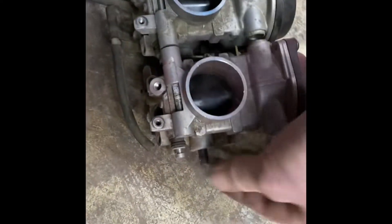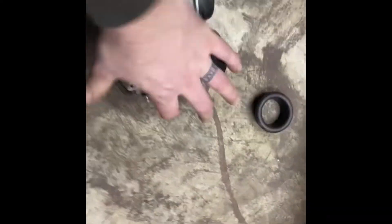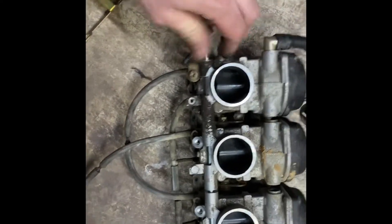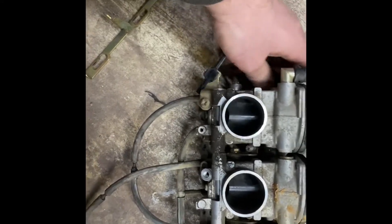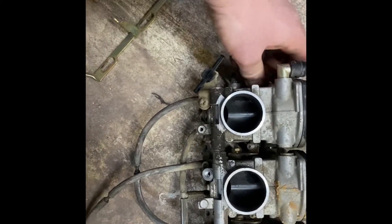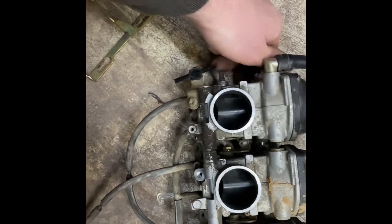I borrowed the part off this one to remake the ones I was using. Your throttle turn is down here, your throttle position sensor is down here, and your turn for your throttle is over here. You have to take these long bolts out, take everything off, and separate them. The little springs are off this, so they're kind of a pain to get together, but I will show you how it works.